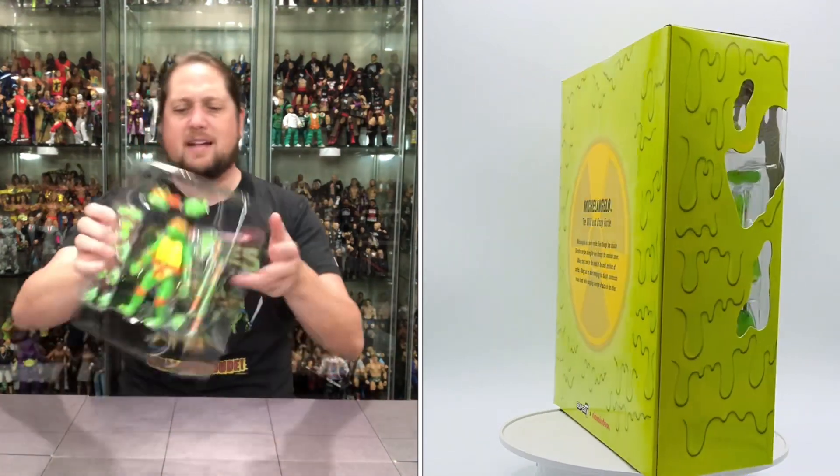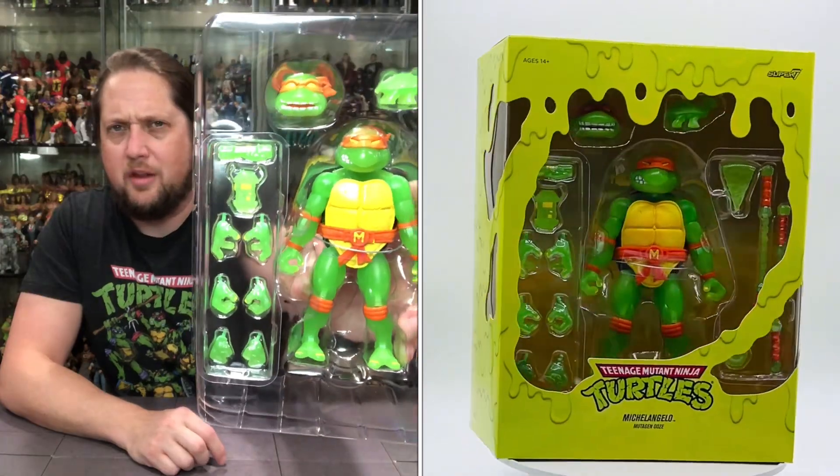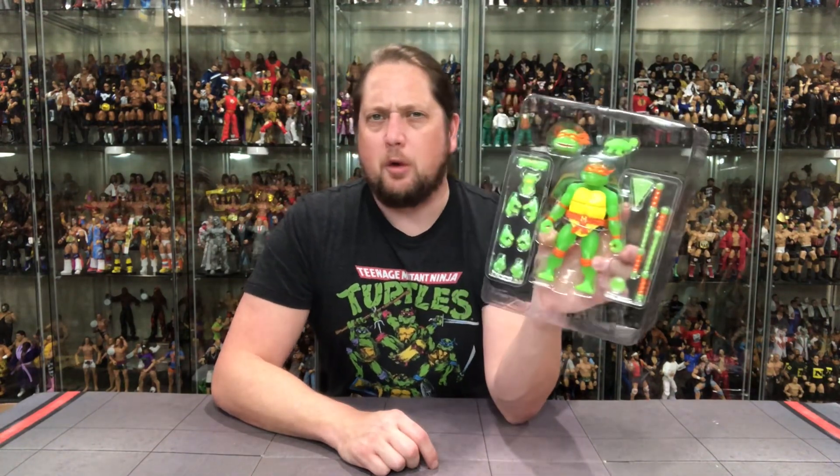Now we get the old plastic prison here looking good — Michelangelo looking only like a glow-in-the-dark Michelangelo could look in the plastic prison. I'm going to grab my scissors, cut him out, free him, and we'll be back talking all things glow-in-the-dark Michelangelo. We got him out of the twist ties and out of the plastic prison. Let's break it down, starting with accessories first.